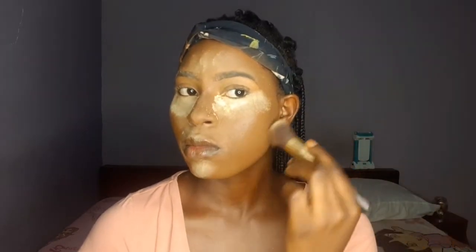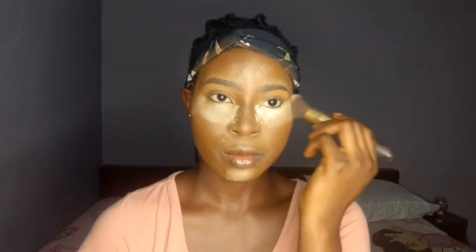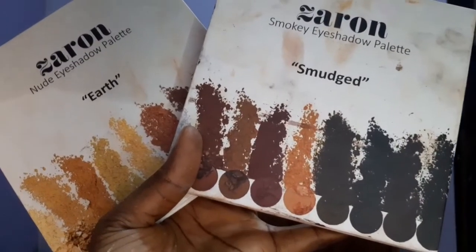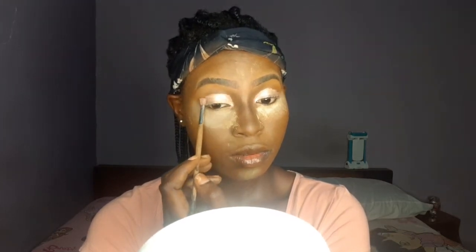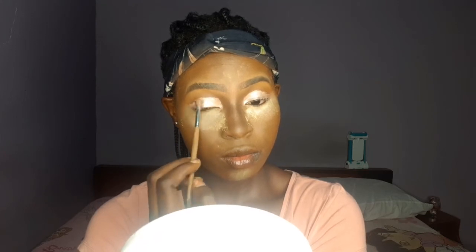I use a little bit of powder on my nose — I should have gone in with more but I'm not done with my nose yet. Looking like a snack already! Now I'm using my eyeshadow palette in earth tones, smudged in. You can see how great the Zaron eyeshadow looks.